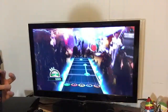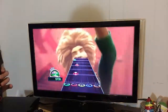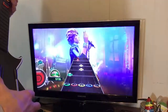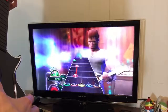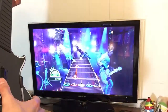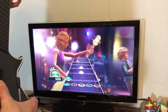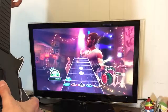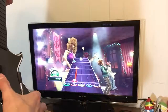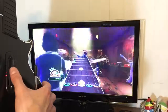The whammy bar works. I'm not the greatest at this game, but I'll also show you that it strums up as well, not just down.